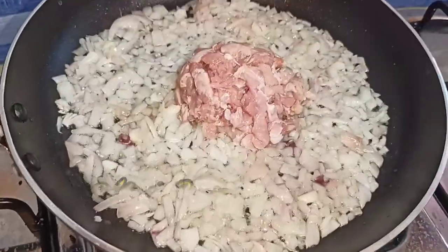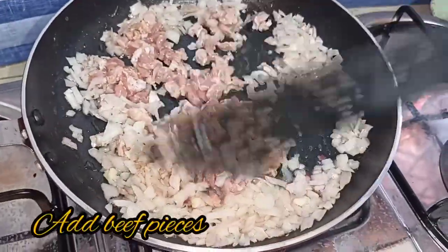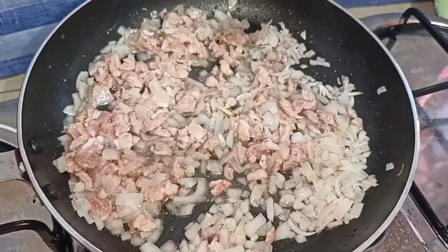If you see a color change, it is cooked. If you have beef, you can cook it. You can also make this with a beef cutlet, chicken, or mutton cutlet.